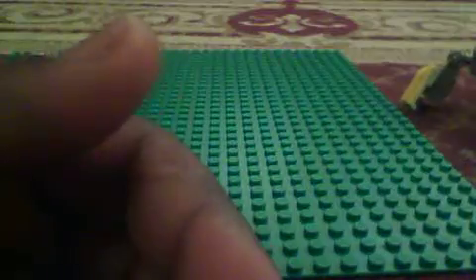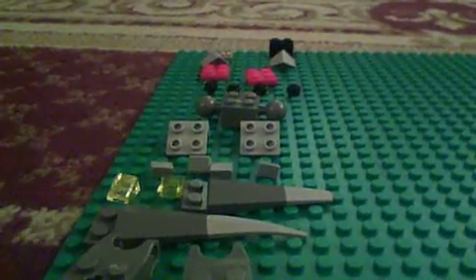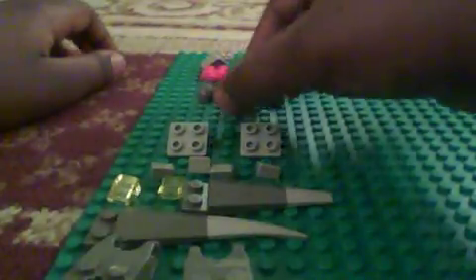Now you put this and just put it on top. Now it's time for the more complicated part. You're going to start off with this, like so — same as before. Just put these on. Now like before, you're going to put the front and back.